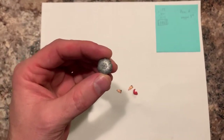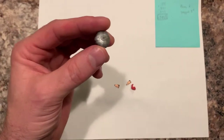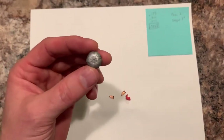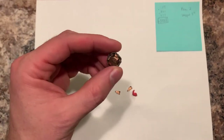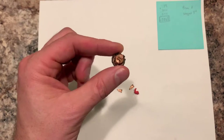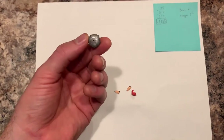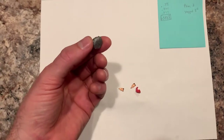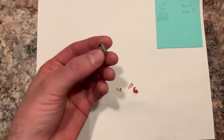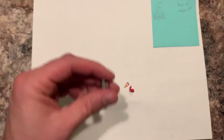We got an average expansion of about .585 caliber, so that's pretty good. It penetrated two milk jugs completely and poked a hole in the front of the third one and basically stopped, so it didn't dent the back of the third jug or make any mark whatsoever. It retained two of its petals, but four of them broke off.